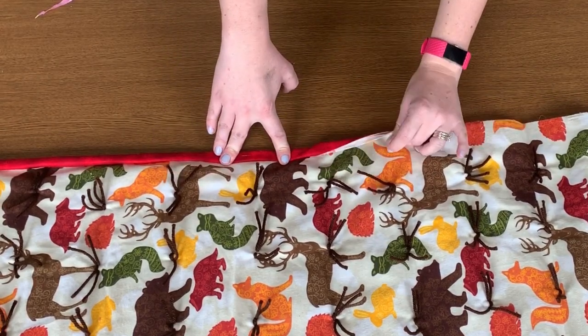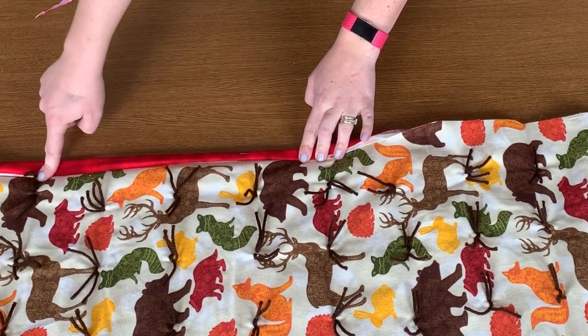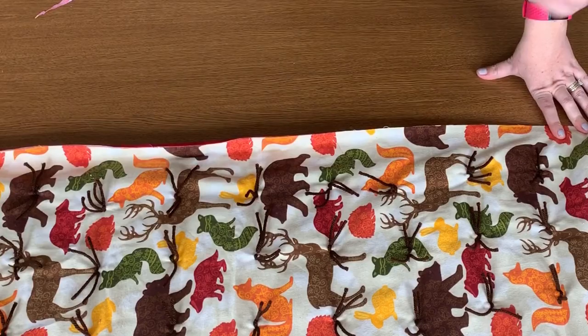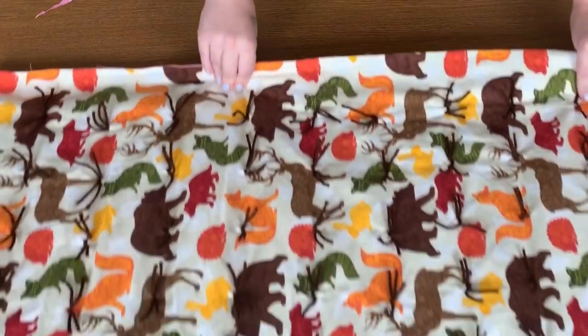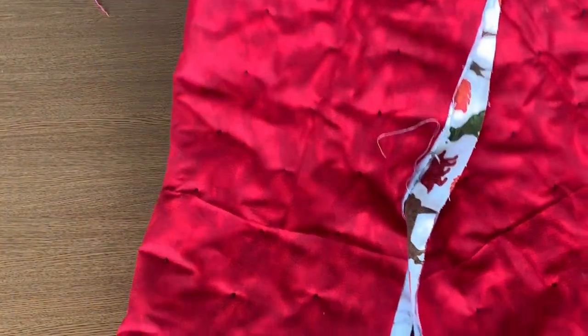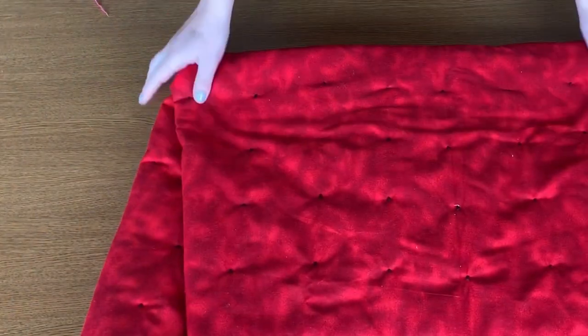You don't want one side to be an inch and the other an inch and a half, so make sure it's even. Take your time, fold it over, pin it, and then sew it. I was going to show you how to sew it, but the outlets in my craft room aren't working right now and my husband can't come home to fix it, so I can't show you — but you get the gist.